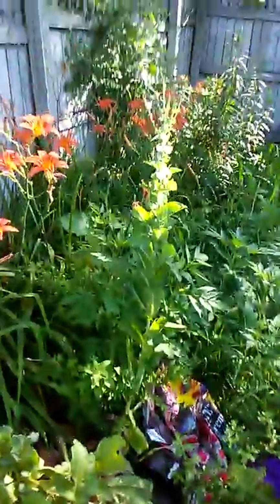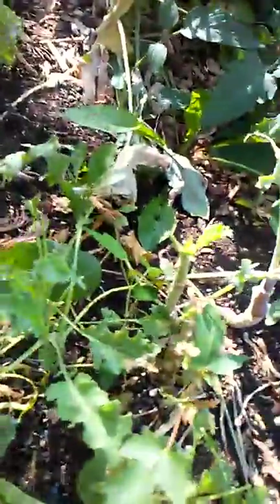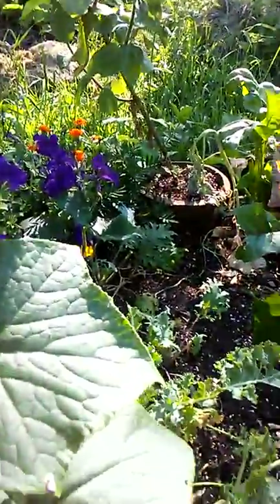And my lettuce, as I told you, bolted. But I'm leaving these to go to seed, and the radishes too, so that I have some seed for next year. I've got beets coming up and here is my travesty — I harvested all of this kale, there was a ton of it for our community dinners at church.